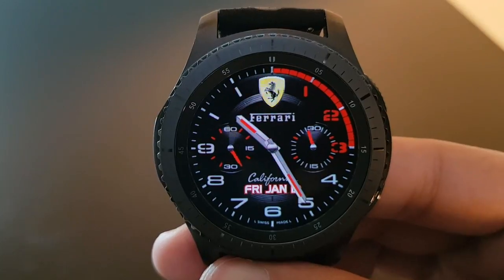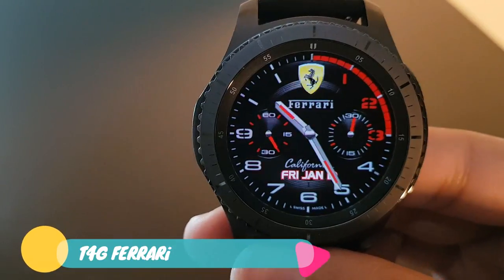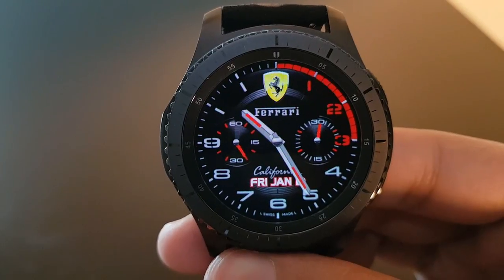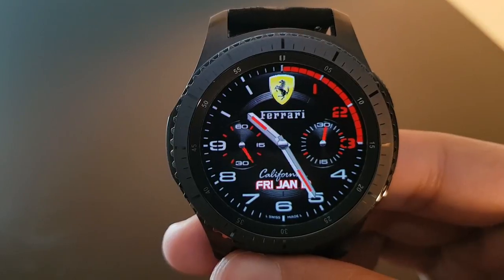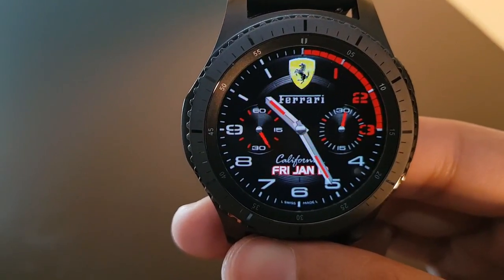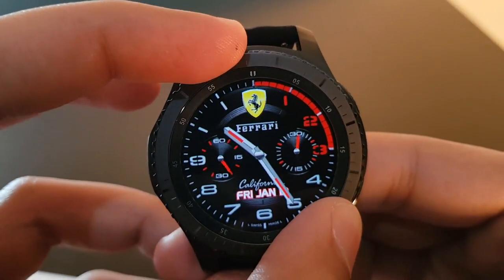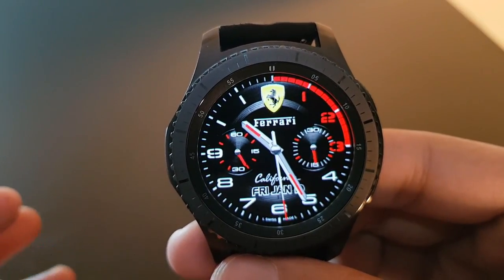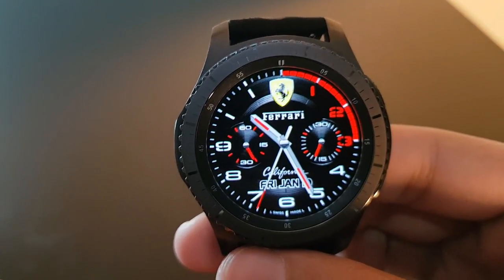Next is a very sporty looking watch face — the T4G Ferrari. It has the Ferrari logo at the top, battery percentage on the left and right, the California Original logo at the bottom, date, and red watch hands with a black background. The always-on display and the actual watch face are very similar — try it out.